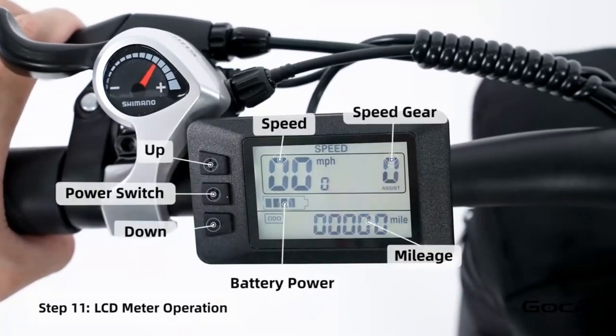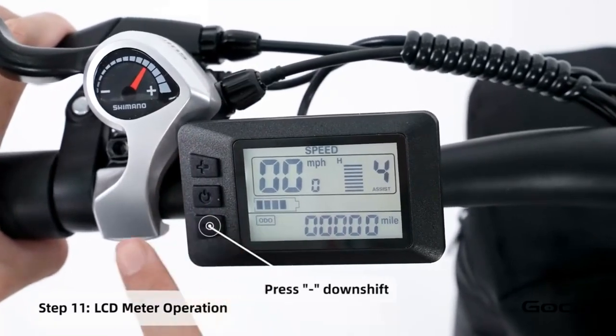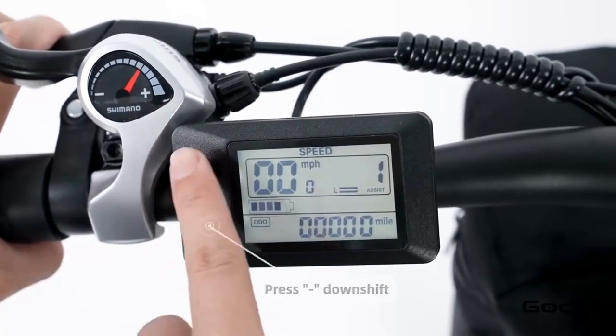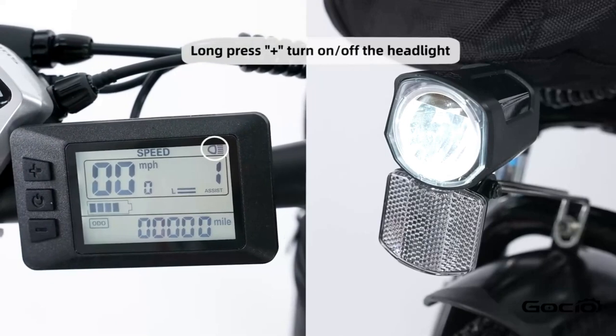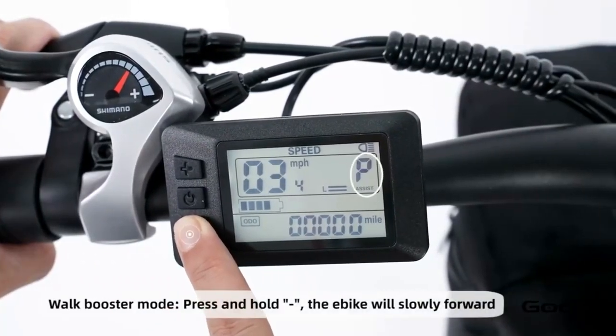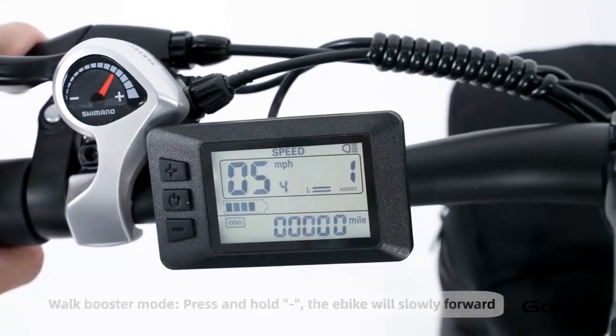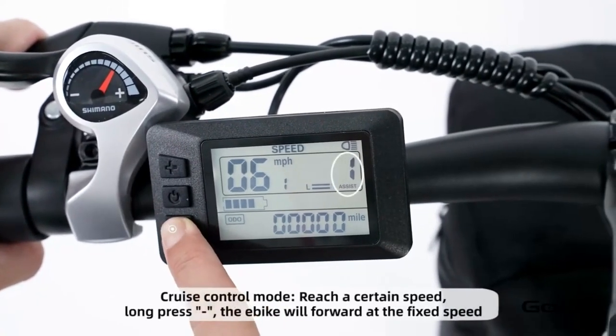Turn the secondary power on by holding the middle button on the control panel. The bike has five speeds — the plus button increases the speed and the minus reduces it. Hold the plus button to turn on and off the light. Hold the minus button for cruise control. Hold the middle button to power off the bike, or press and release it to cycle through your trip mileage.